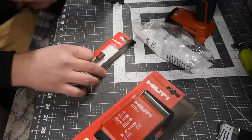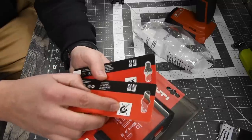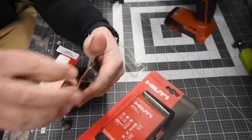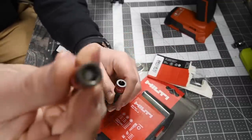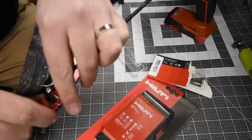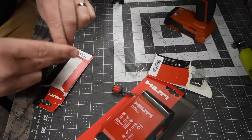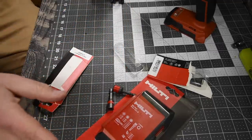I got two versions of the 5/16-inch hex socket — one that is non-magnetic and one that is magnetized. I wanted both versions. The magnetized one has a ball bearing inside that helps you lock it into place, which is really cool. And then there's the magnet itself. I got two versions because I need two for the versus videos that we do.